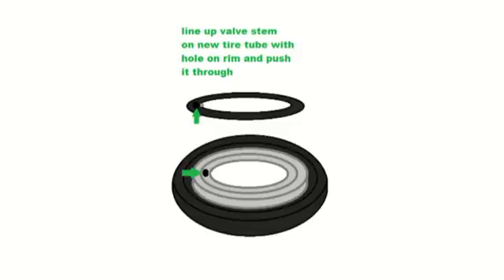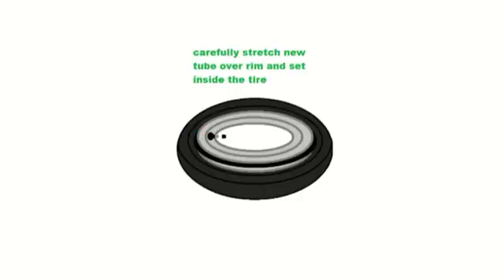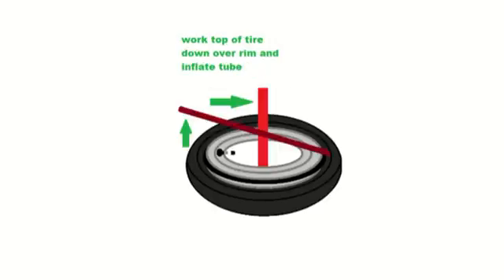Now line up the valve stem with the hole in the rim and push it through. Next, carefully stretch out the tire tube over the rim and work it around, making sure the tube is inside the tire and the valve stem stays in place. In the final step, have the dark red tire bar inside the tire above the rim where it won't stretch the tube, push up on the tire bar and work it against the pole attached to the base of the tire machine, work your way around, and all you have to do after that is inflate the tire tube — and that's it, you're done.